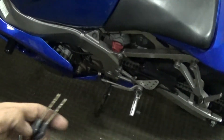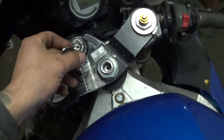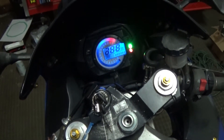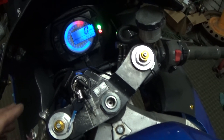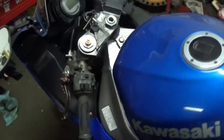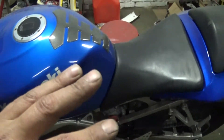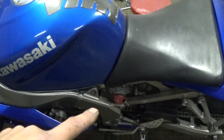All right, first thing — checking for parasitic draw. I left the switch on with the ignition in the off position. The key seems to be going in smooth. Sweet — no major wire issue I'm going to have to trace. She's got enough power to turn on. Now I'm going to take the seats off and see if I have enough room in there to remove that switch.